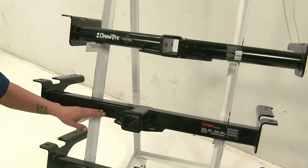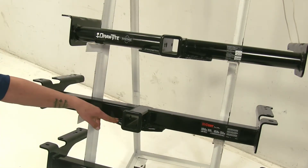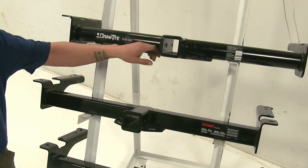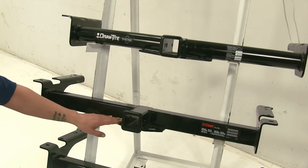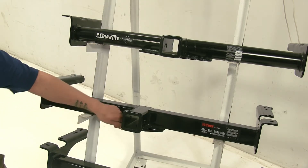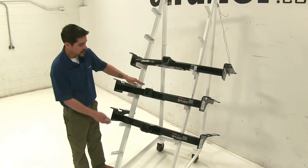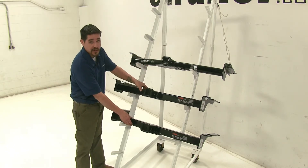All the hitches are going to use the plate-style safety chain loops, but as you can see on the Draw-Tite there is a much larger hole, so it's going to be easier to attach your hooks, whereas on the Curt it is a little smaller, so it might interfere a little bit. Here with the Draw-Tite they use a round tube design, whereas with both the Curts it's a square tube design.